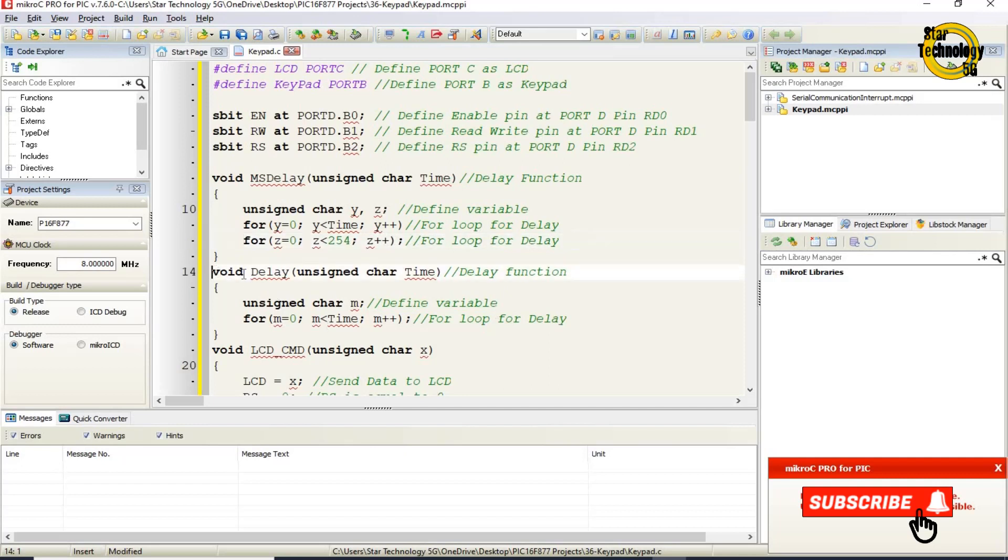There is also a void delay function with an unsigned char parameter 'time' and variable M. The for loop runs from M=0 while M is less than time, incrementing M — this provides another delay loop.